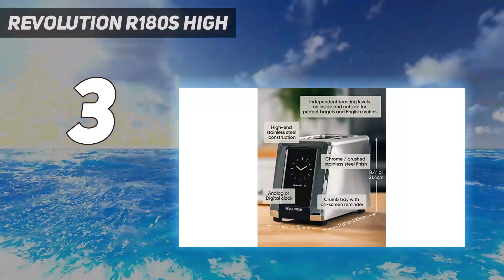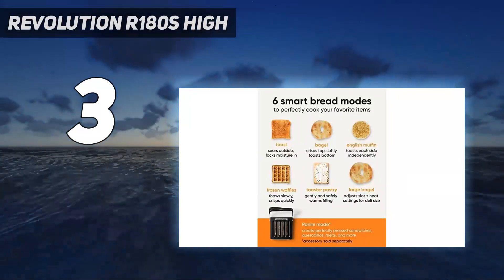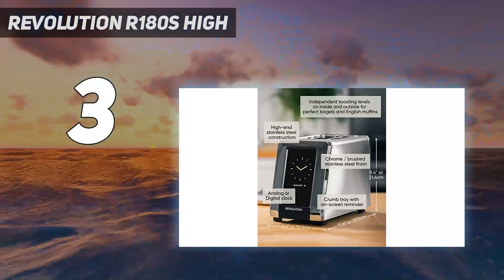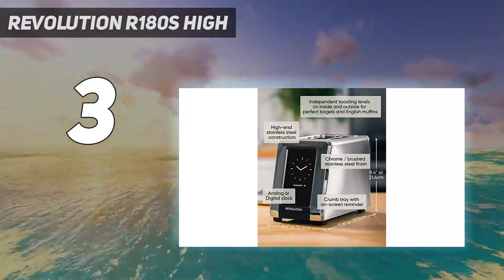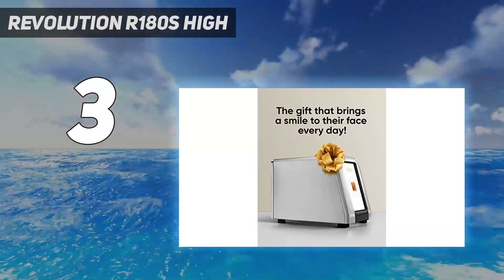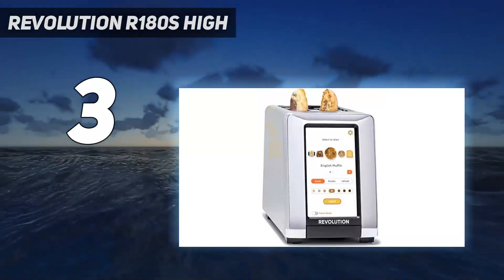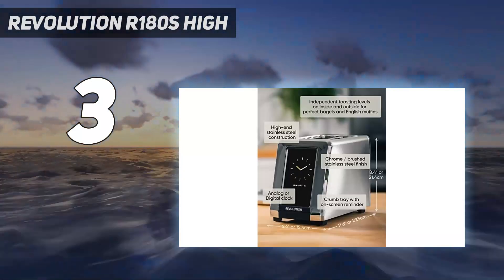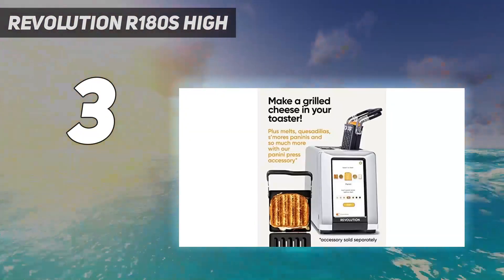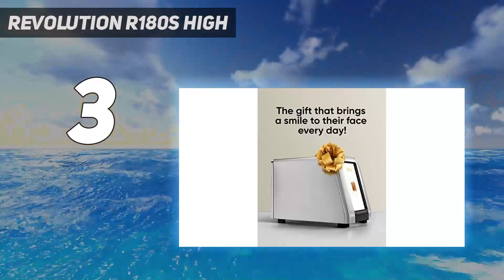The setting numbers are accompanied by a preview of the toast's shade at that setting. Once you press start, the display shows the progress of heating and browning and counts down the last 10 seconds. A pleasant little tune lets you know when your toast is ready. All this technology delivers perfectly brown toast. However, there's no high lift, which becomes problematic when you try to retrieve English muffins. The R180 offers a lot, but it's up to you to decide whether great toast is worth this unit's cost.